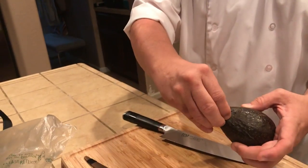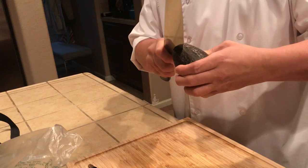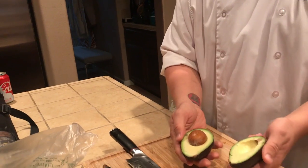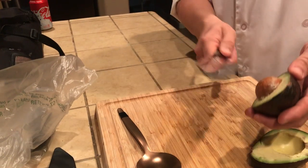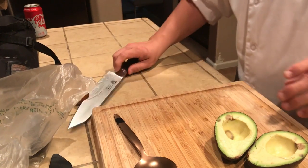You're going to cut it and take the seed out. Going to cut it in half, even. Roll it around, you're going to twist it, and then you have these two halves. So you're going to take your knife and give it a little turn. This avocado is okay, not that bad.